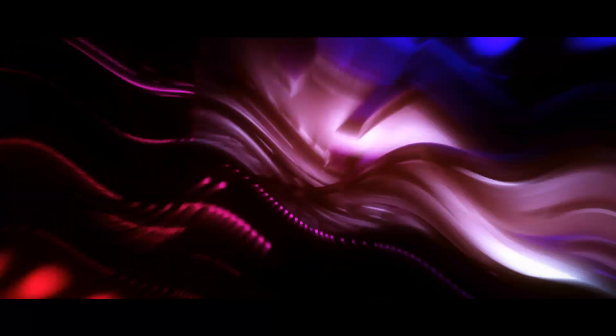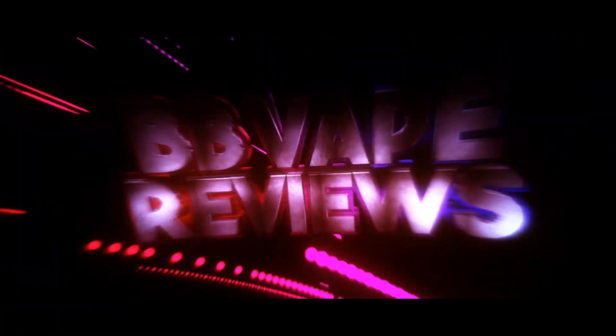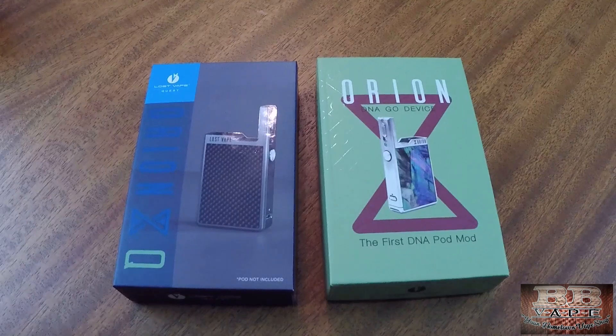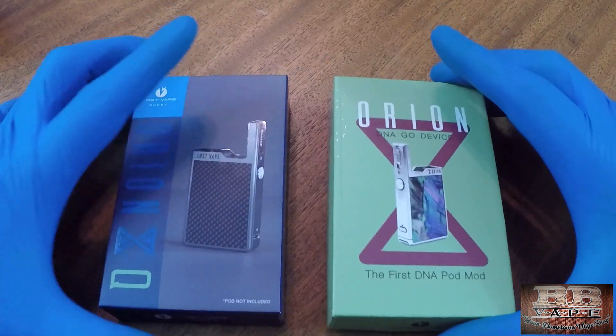Hey guys, BB here coming at you again for BB Vape Reviews, thanks for tuning in. Today we're going to be talking about the Lost Vape Orion and the Lost Vape Orion Q. We're going to give it the pluses and minuses and rundown, and show you the difference between the two, so stick around.